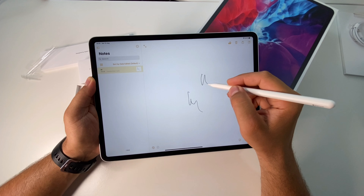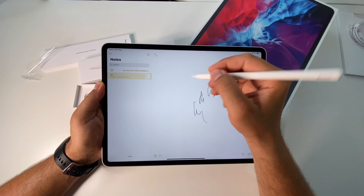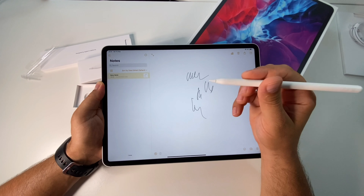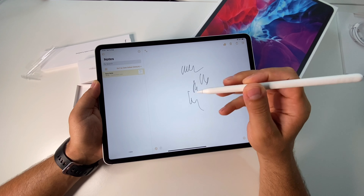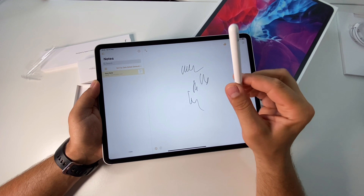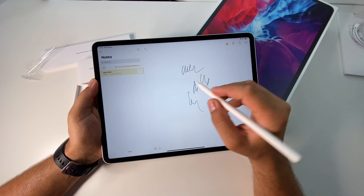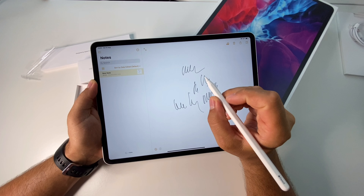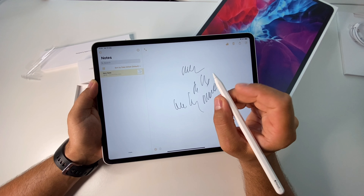It feels great, really nice. This is the trend, this design. The Samsung Tab 7 has the same design now for the pen, and it has a button — but this one has gestures.